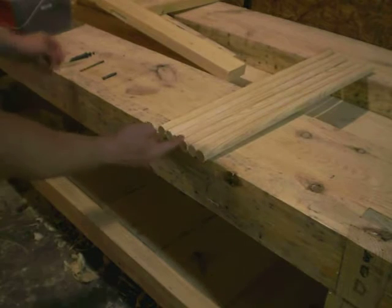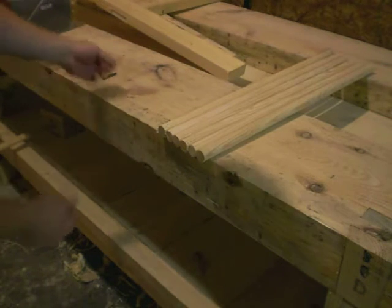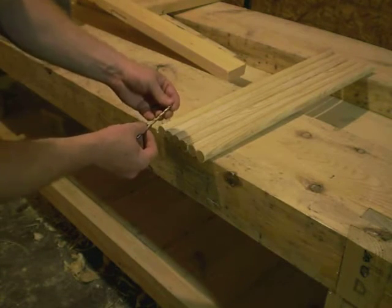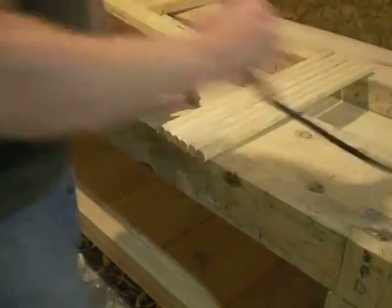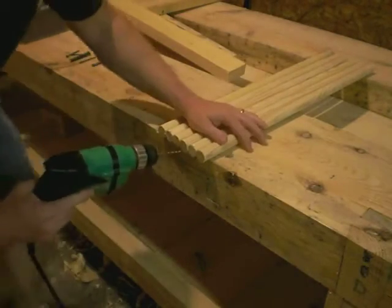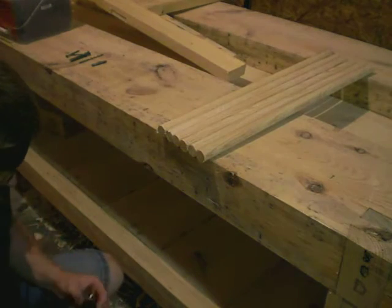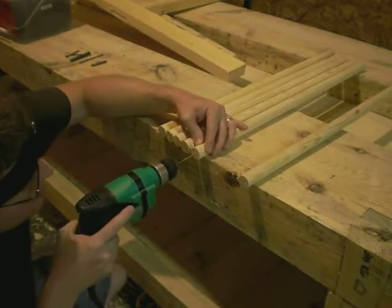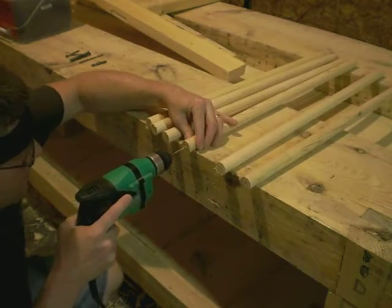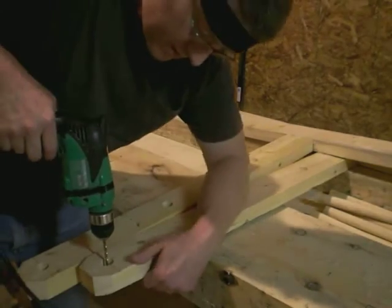I'm going to drill some holes into the ends of these so that I don't split them out with the screws when I go to screw them in. I have a larger diameter drill bit for the uprights so it'll be a clearance hole. Let's go ahead and do a bunch of drilling — all I've got to do is try and keep this in the center and nice and straight. Now we're going to drill some clearance holes for those screws right in the divots left behind by the hole saw.